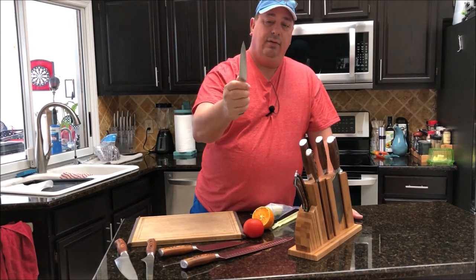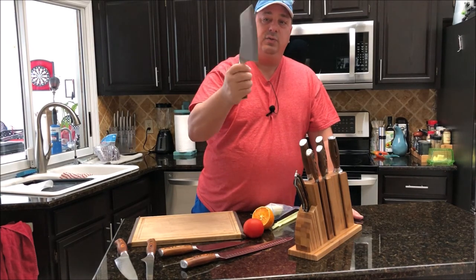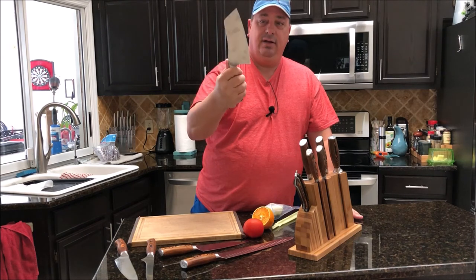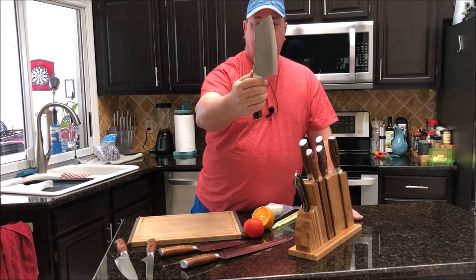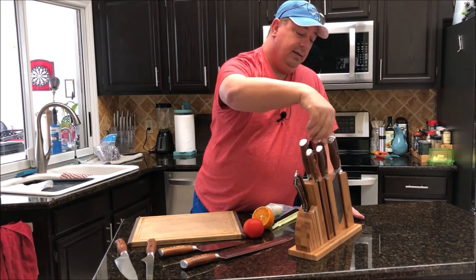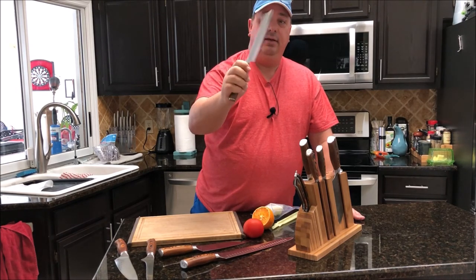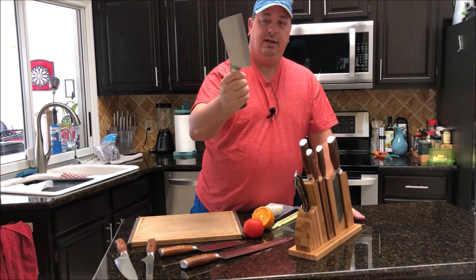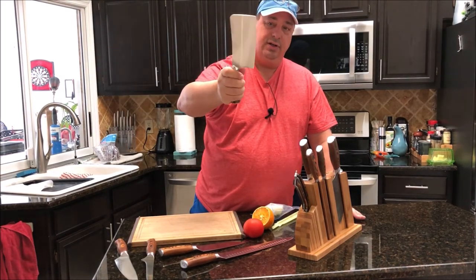It comes with a five inch utility knife, which is a good everyday knife. It also comes with two cleavers — this one is kind of a veggie cleaver, more of a Japanese-style shape. Then there's a traditional meat cleaver, a little heavier than the other one and a more traditional design.